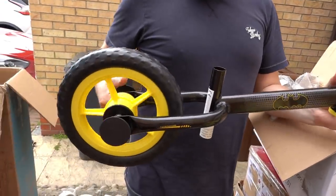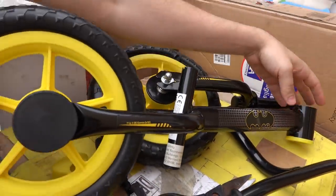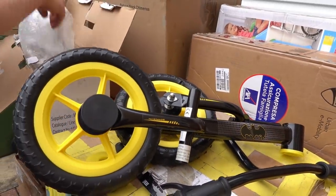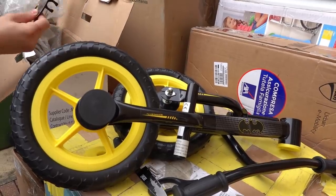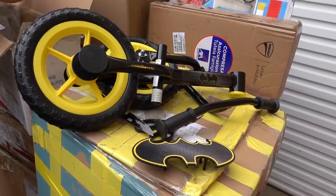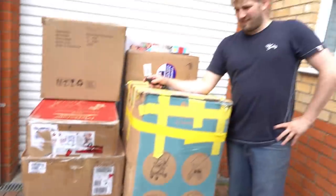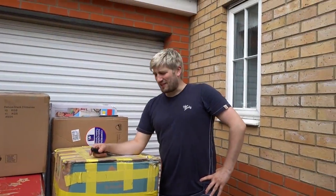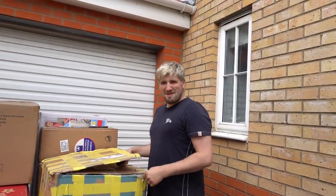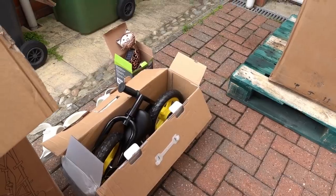Next up is a Batman trike and from what we can see it does look brand new. Callum's now going to attempt to put it together — this is just perfect to give someone for a present so we'll probably keep hold of it, because what kid doesn't like Batman? Callum has been defeated; he cannot put it together. There are no instructions either, so I'm not even going to try because I don't want to damage it. My dad is now coming around to try to put the bike together.